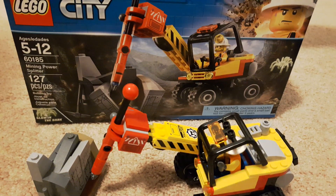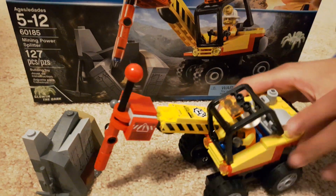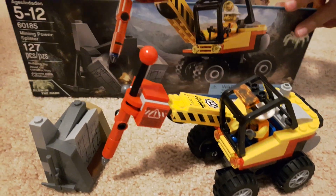Today I'm going to be showing you the Mining Power Splitter, and so here's the set, which we're going to show you the box.